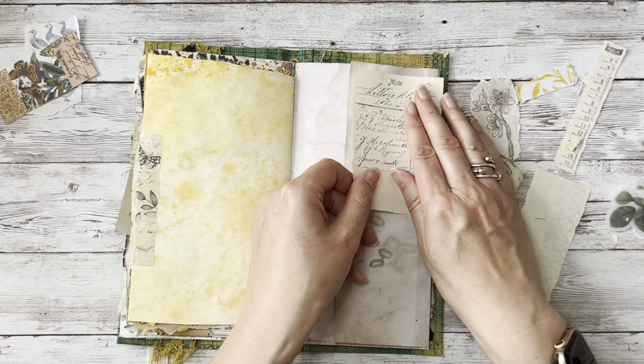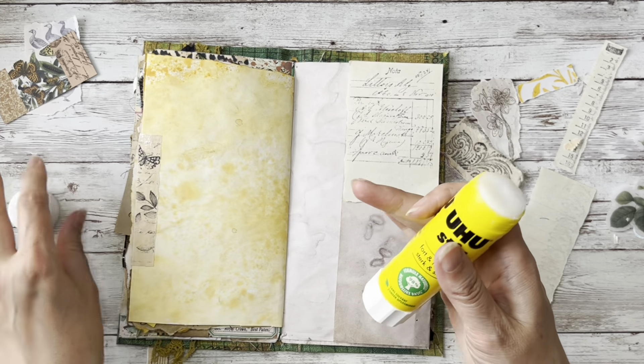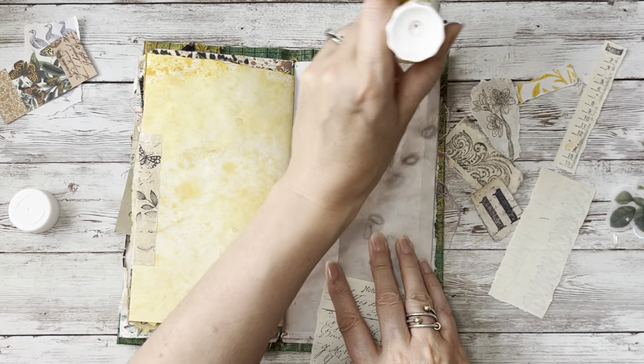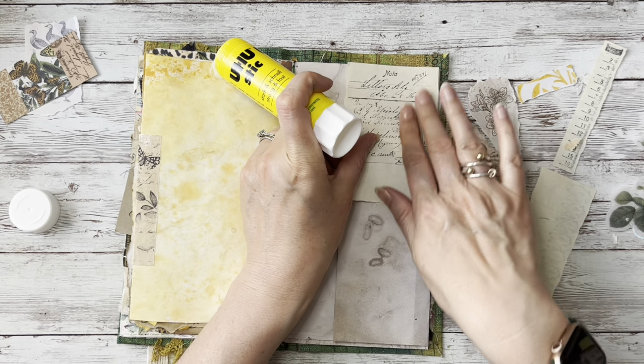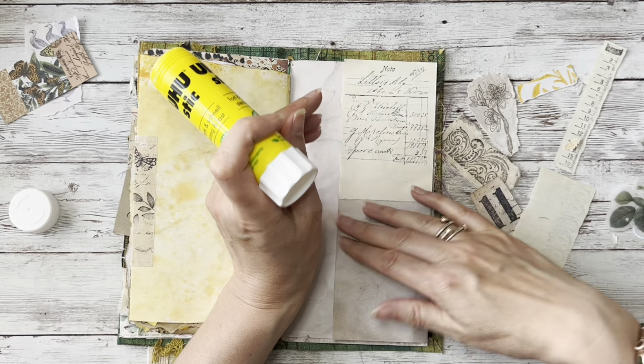This is vintage notepaper and I am simply going to take my glue stick and start putting down the glue. I'm not going to take this page out of the journal, I'm just going to do it here. This is my very simple, very quick little journal entry for today.